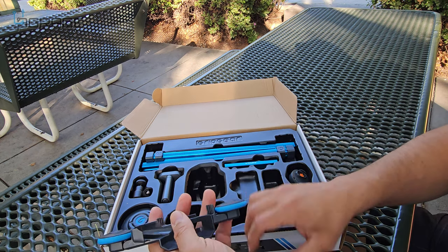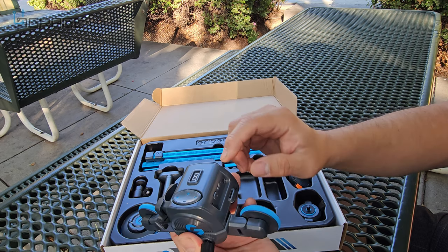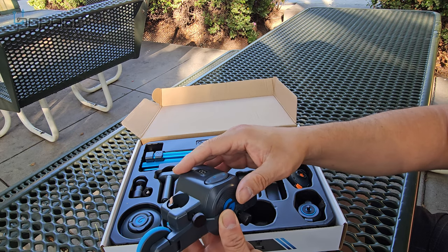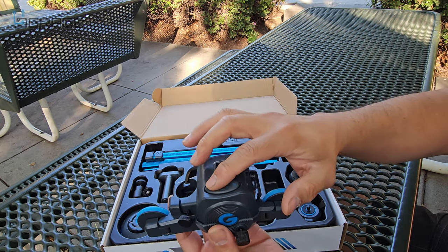This is the wheel rotation part — it's very simple, it just attaches to the system here. You double-lock it and that's the actual wheel. We'll set that up in a bit so you can see it. This can go into two different modes: left or right.